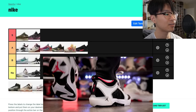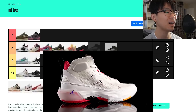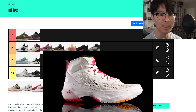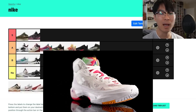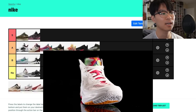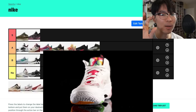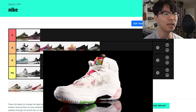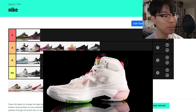The Jordan 37 high is a solid A, maybe A-minus, just because the Leno weave material quality isn't the best and durability is a concern compared to the 37 Low's neoprene. Also, it's a high top but you don't really get ankle support — I don't know why they made it high. But the low version is cheaper and the materials have better durability, so that's a bonus.